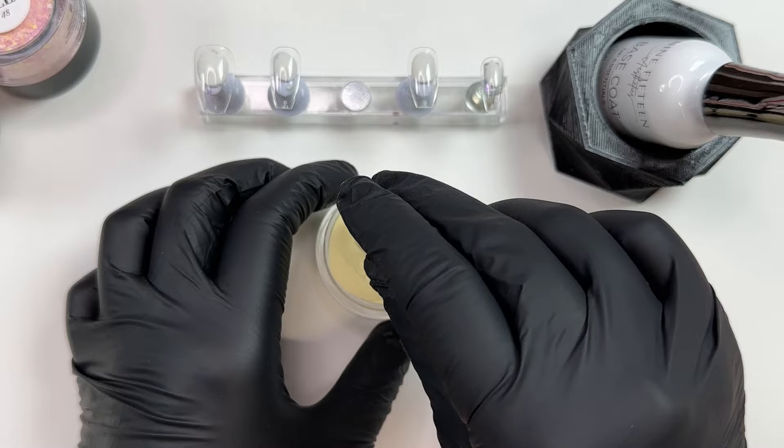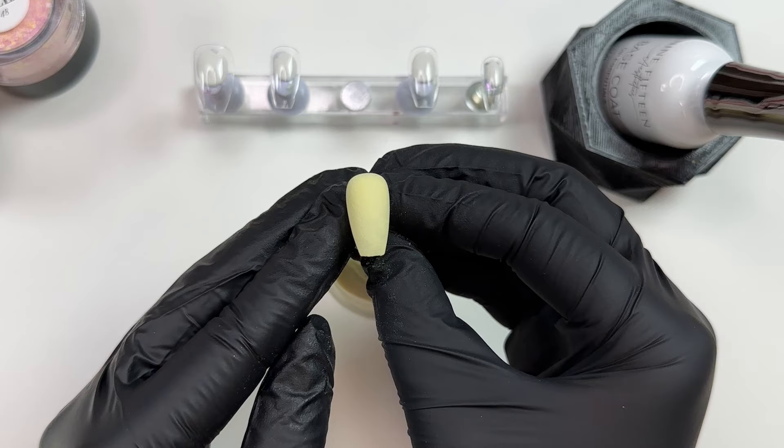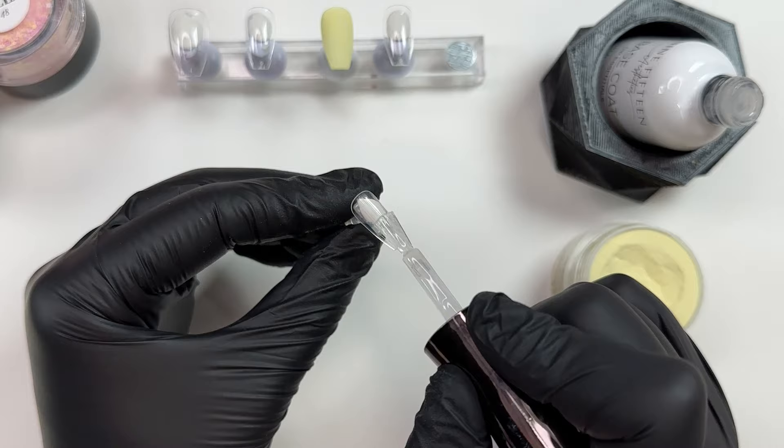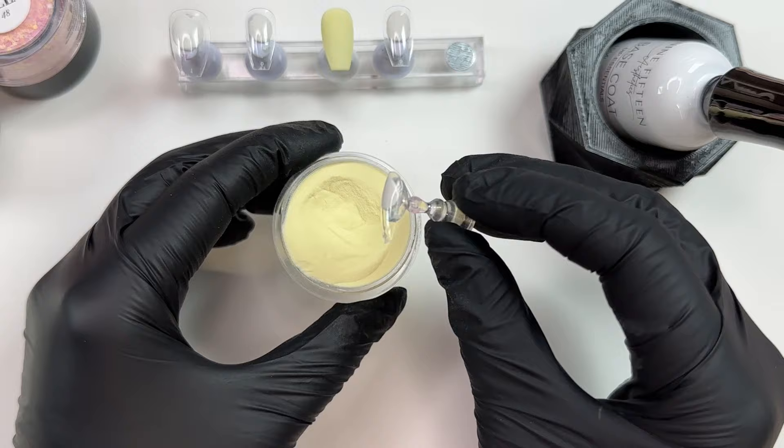I'm just gently pressing everything down before that dip base dries, just to make sure everything is laying super flat. Even if I'm not working with a glitter, I'll go ahead and press everything down — it really helps reduce bulk and ensures everything is laying super flat. The coverage you're getting right here with that first coat of Limoncello is everything. I am always searching for that perfect soft yellow and this is definitely it.